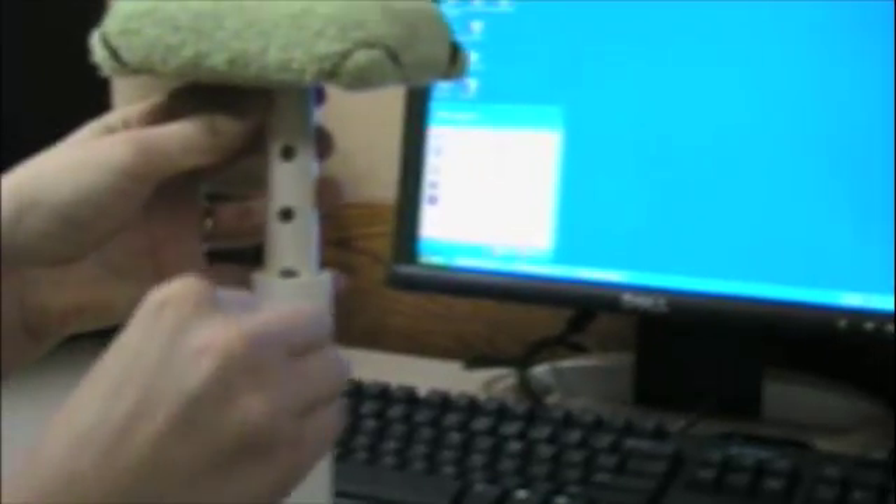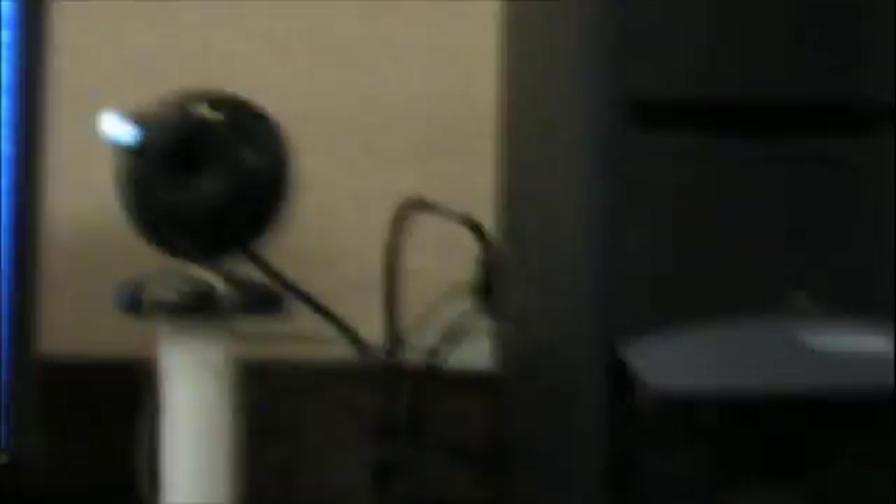Adjustable chin rest, it's awesome. And adjustable camera rest, equally awesome. I wish I had put a potentiometer on our LED so I could say adjustable LED, also very awesome, but we didn't.